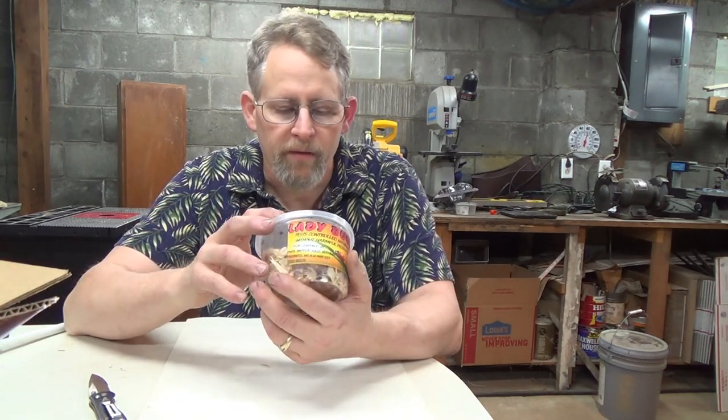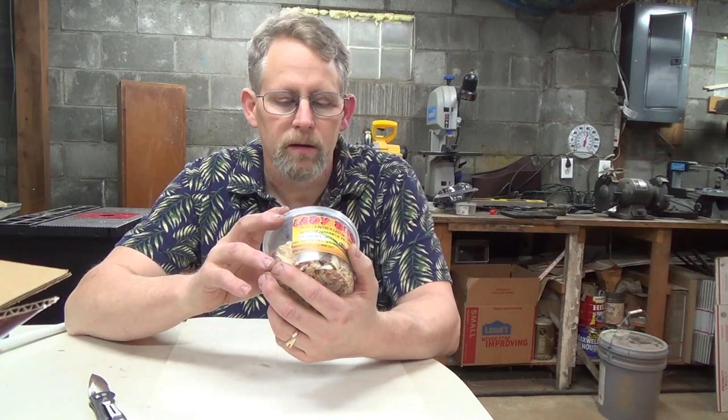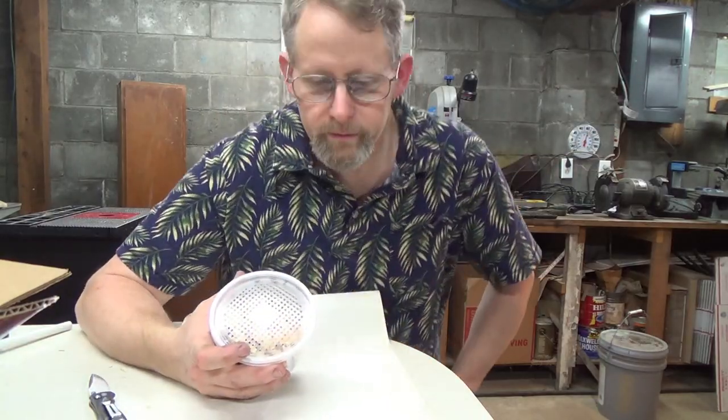I'll put a link down below where I bought them. I believe I got them off eBay, I'm not positive. But they're all moving around, so I'm going to go over to the peppers and put them on.